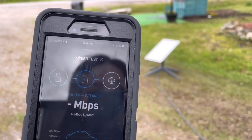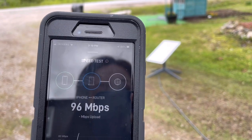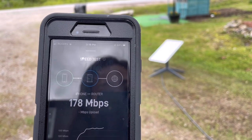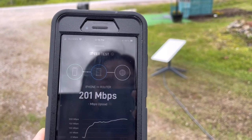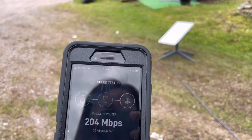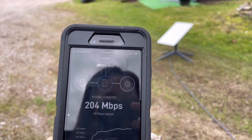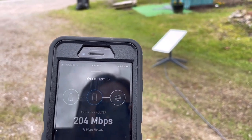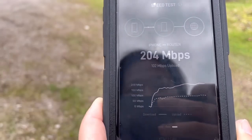It's zero. That's 15 megabytes upload though. Oh my god — that's 204. Oh, that was fast. It doesn't move now. 95 upload. Holy cow.